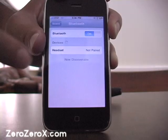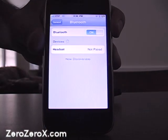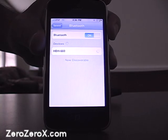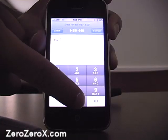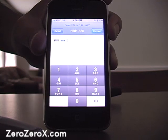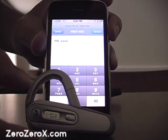The iPhone shows there's a headset but doesn't know which one yet. We press on it and it tells us it's an HBH-660. We press again and it asks for the passkey to connect and use it to make calls. The passkey again is 00000. We press Connect.